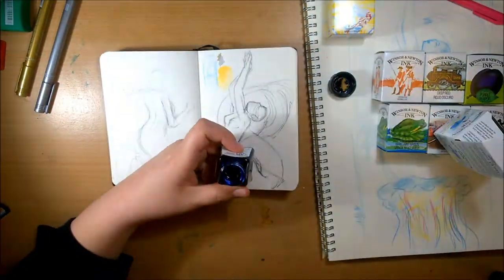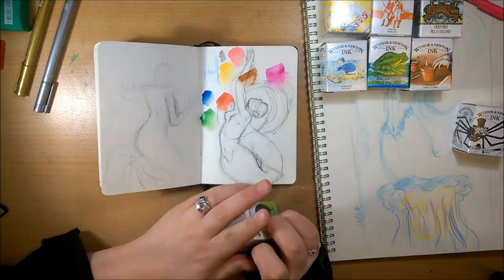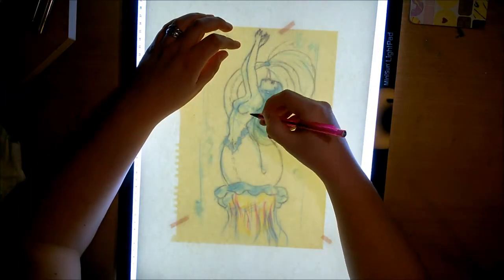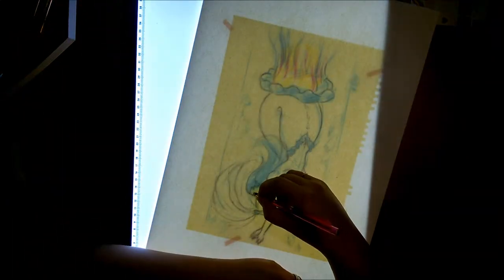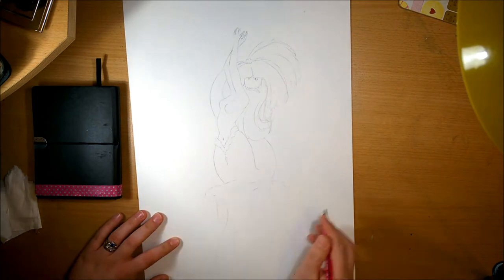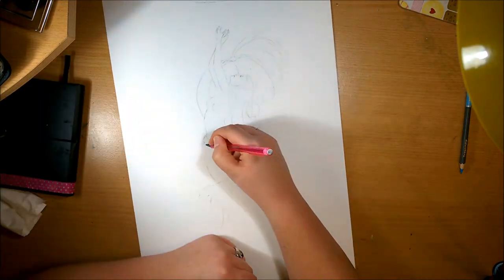Here you can see me testing all the supplies — the gold and silver pens, and all the little inks. The bottles are so cute; I love their little square bottoms. Then I transferred my sketch over to my new Daler Rowney A3 300g hot press smooth paper, which is a bit different for me — I don't normally use smooth paper. The inks didn't really like it much but it still worked; it just took a little more effort.